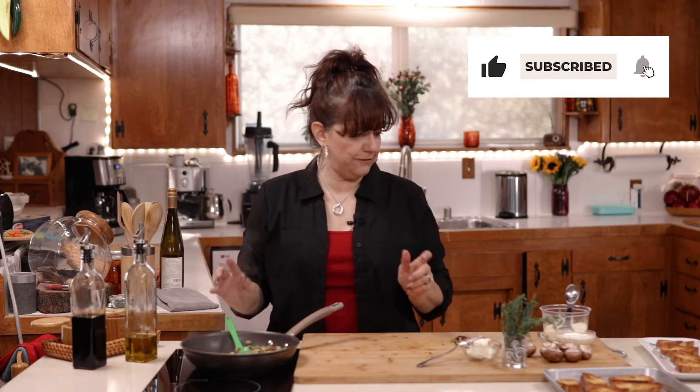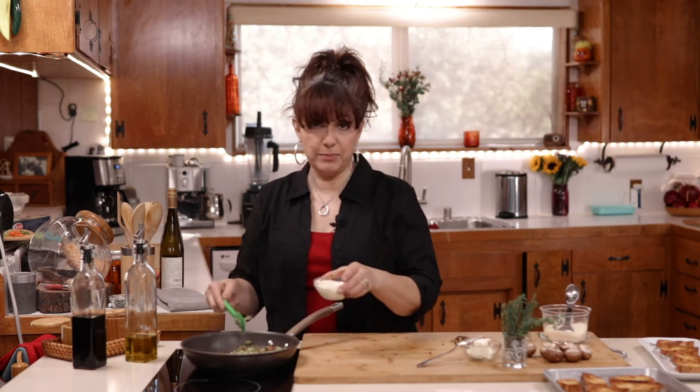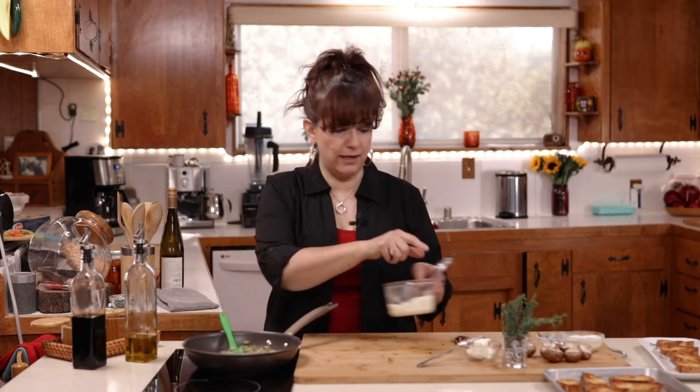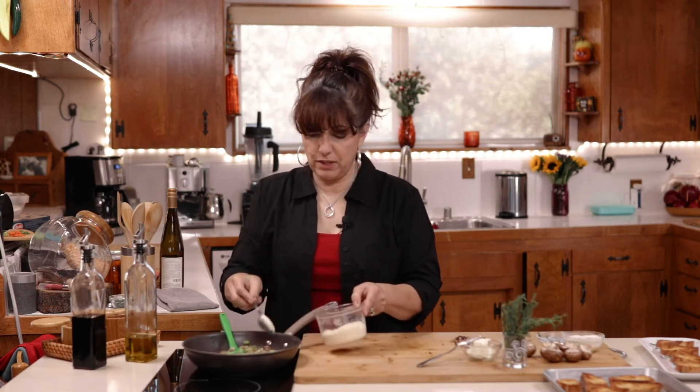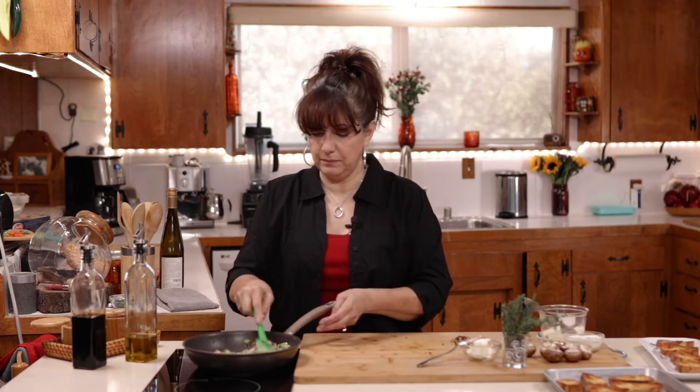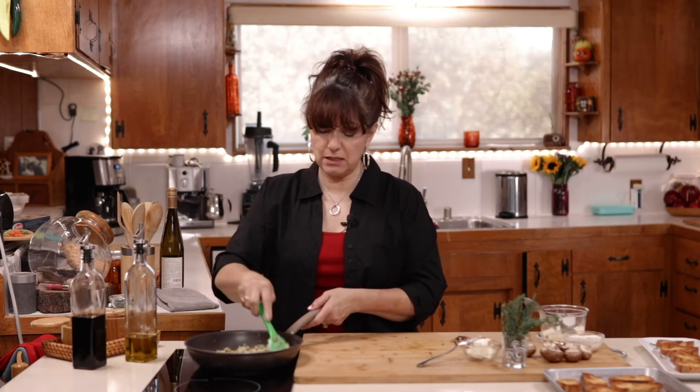Then we want to take it off the heat. I want to add a couple tablespoons of heavy cream, and I'm going to add about a quarter cup of parmesan cheese, and we just want to mix that up. Again, be careful not to over-salt because the parmesan cheese is salty.